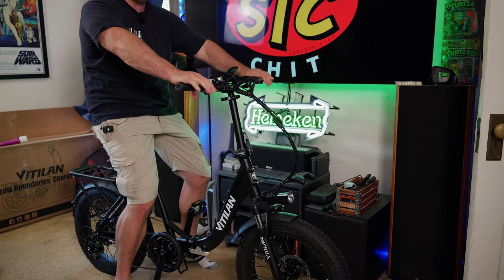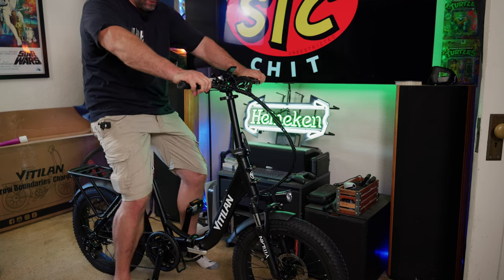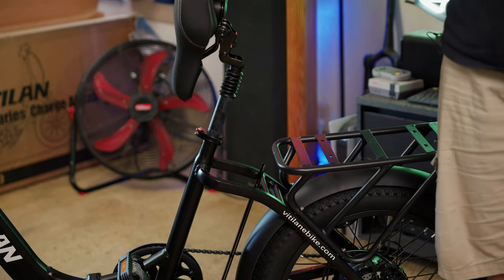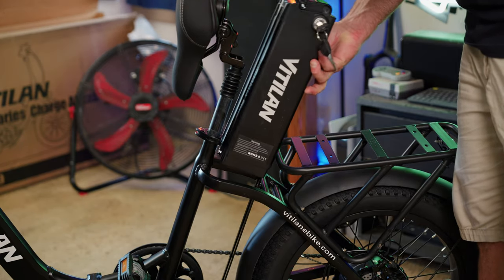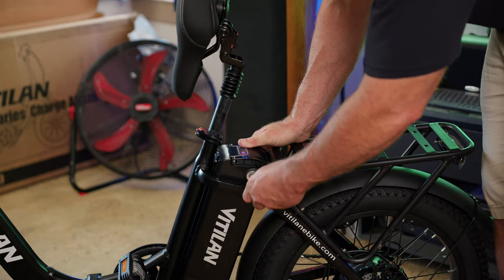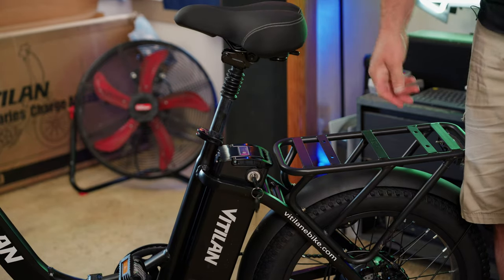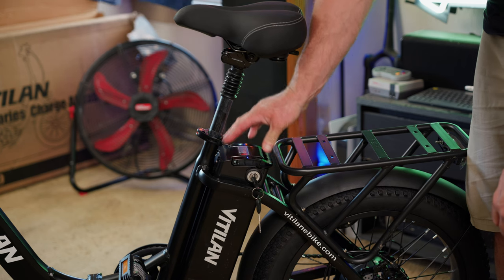This bike is about 65-66 pounds, which is extremely light compared to a lot of e-bikes that are well over 70 or 80 pounds. Vitilin claims this bike will fit a rider between five foot three and six foot five — this is what a six foot two rider looks like on the U3. The seat has a lever underneath; pushing it pops the seat forward, giving you room to slide in and out the 48 volt 13 amp hour battery, then you clamp it down and lock the battery into place.